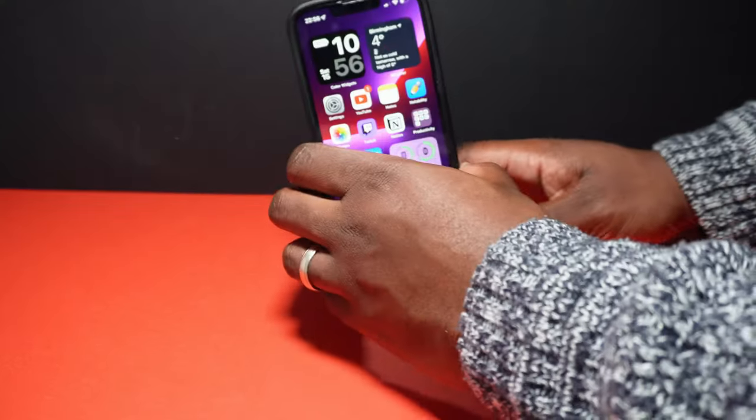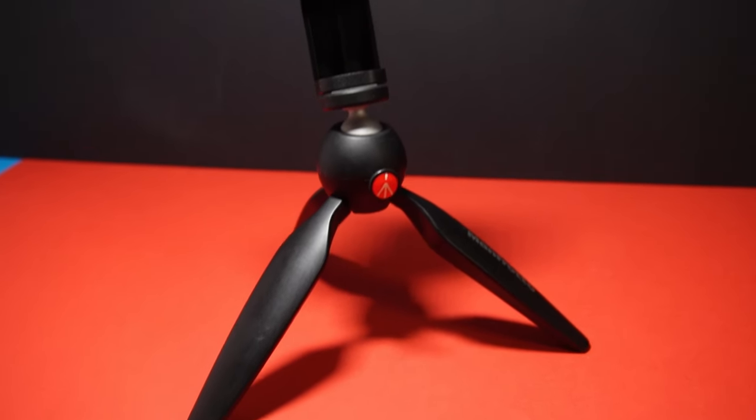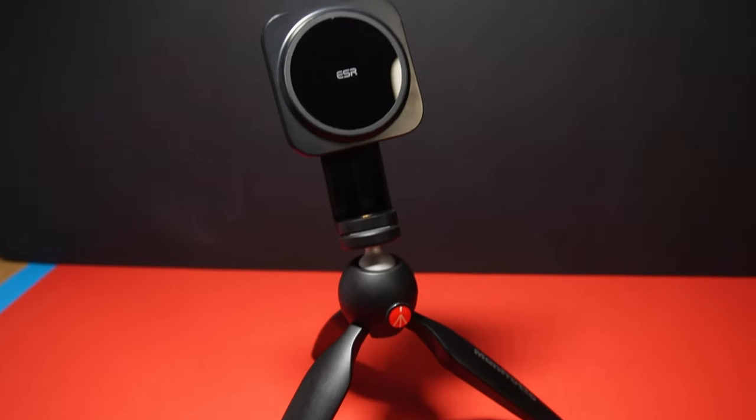Due to the weight of the phone and the design of the mount, it cannot be used freely standing on its own with the phone attached — it will obviously fall over. But there are ways around this if you're doing tabletop shots, for example, like using various attachments or even a mini tripod.